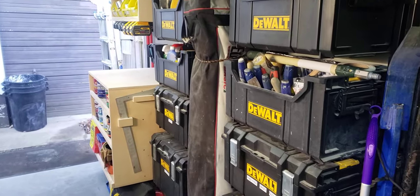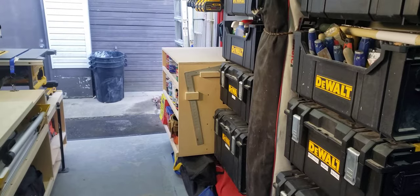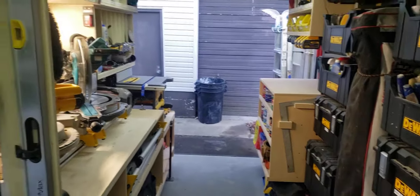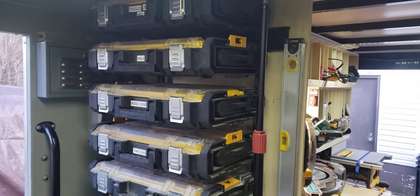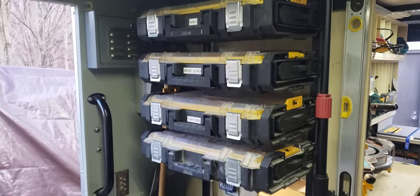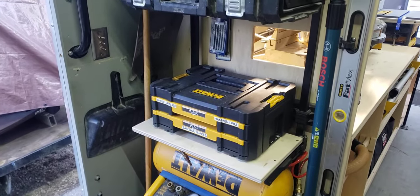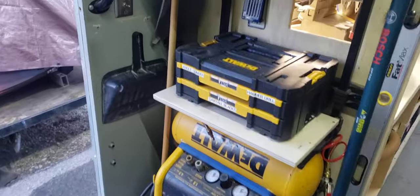Easy-up — because like I said, it rains here all the time, so we keep that on hand and use it quite often. Got another DeWalt stack up here; keep a lot of screws and fasteners in there, some blades for some of the tools. Air compressor — I still have a few air tools left.